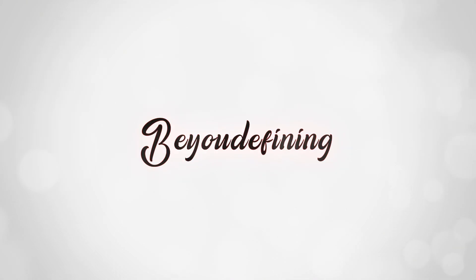Hi friends, welcome back to the channel Be You Defining. In this video, we will show you a realistic get unready with me video. What is important to make-up removal?